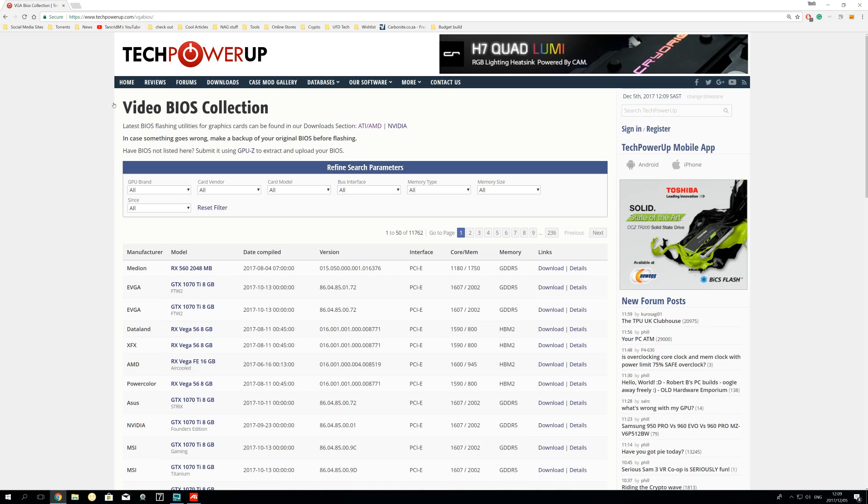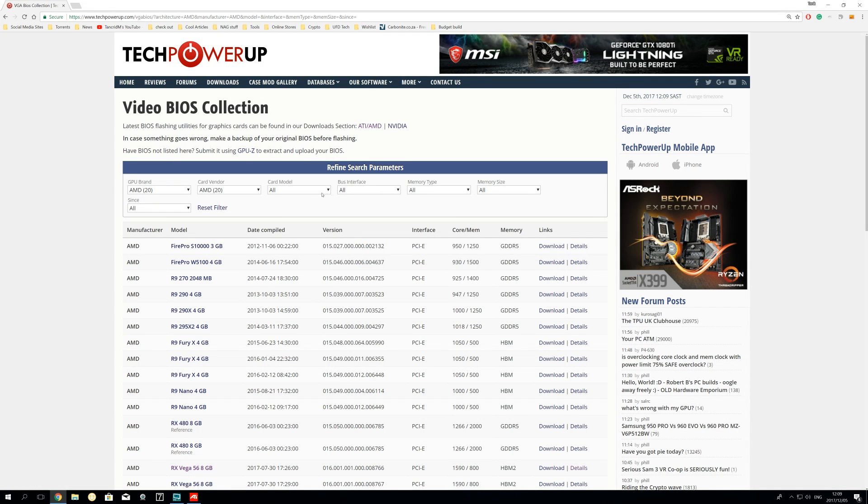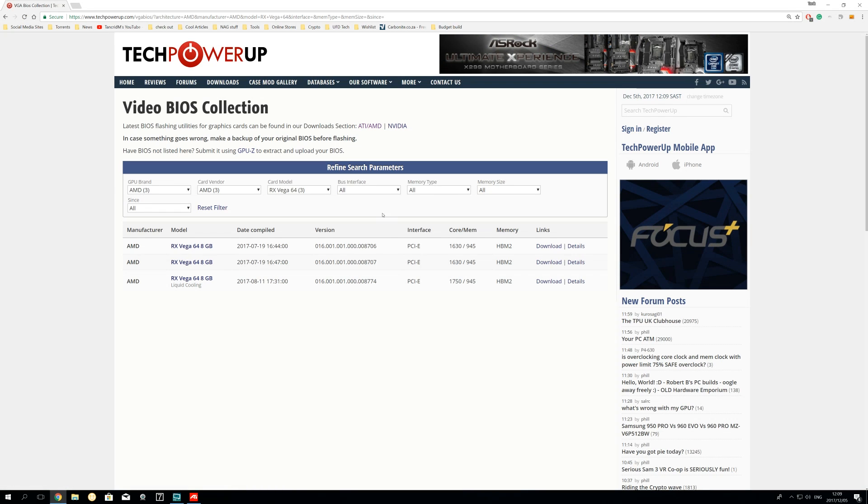Next, you'll have to do some light digging to find an appropriate Vega 64 BIOS. If you have a Vega 64 on hand, you could just use its BIOS, but that probably won't be the case for most of you. Head to TechPowerUp's handy video BIOS collection, enter the details of the Vega 64 BIOS you'd like to flash onto your 56, and download it. A good rule of thumb is to stick with the same manufacturer of the card you'll be flashing the BIOS onto.